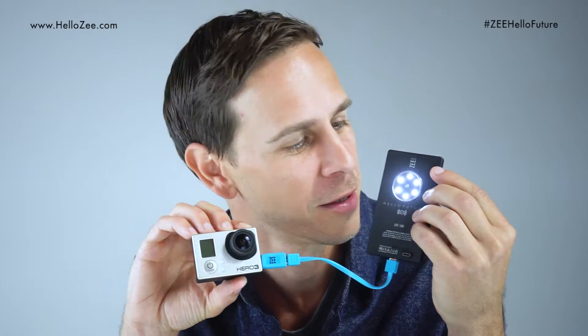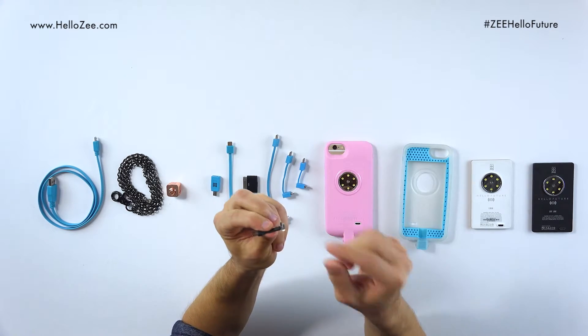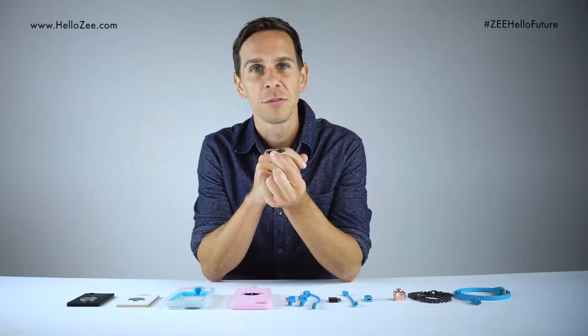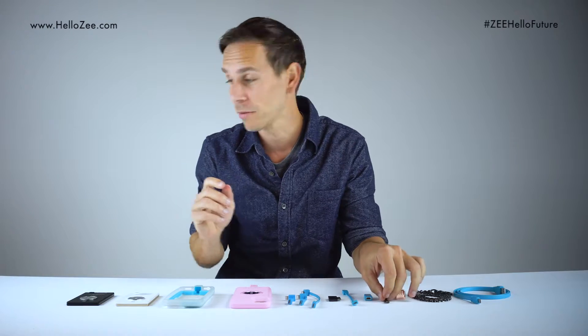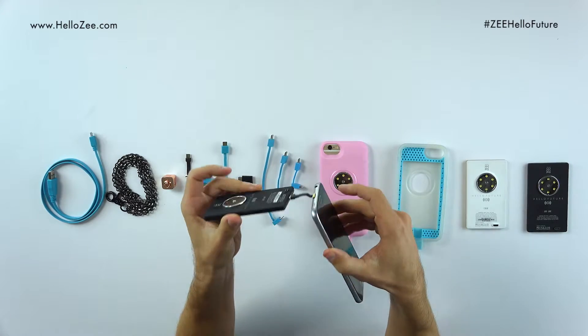Mind blown. Now this Z-Smart belt is a micro to micro USB, and that's if you want to connect your core to a Samsung phone — an Android. Like I have here.